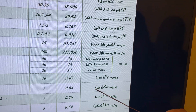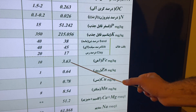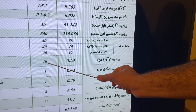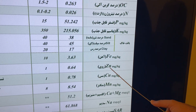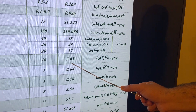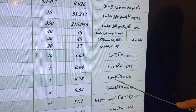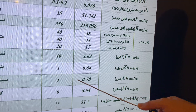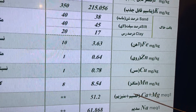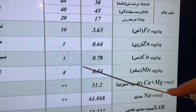For iron (Fe), the result is 3.6, which is very low. The best iron level is 10. For zinc (Zn), the result is 0.6 — also very low. The best Zn is near 1. Copper (Cu) should also be near 1, but our result is 0.7.